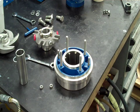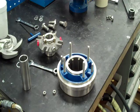Okay, Griswold 811S ANSI pump. We're going to be showing you how to install an AES cartridge seal. I'll let one take it from here.